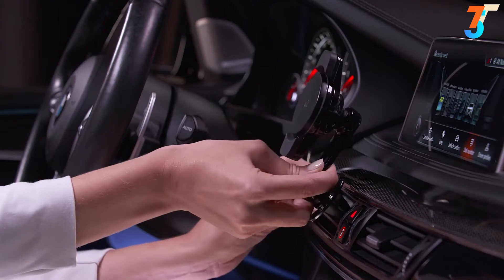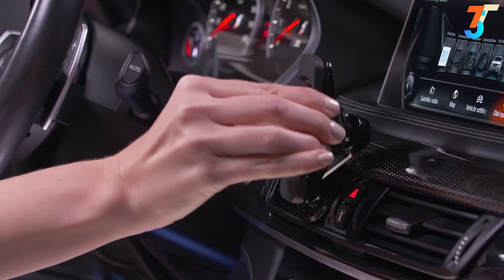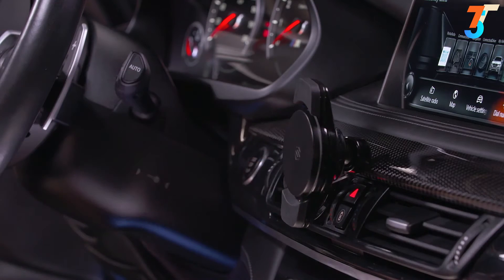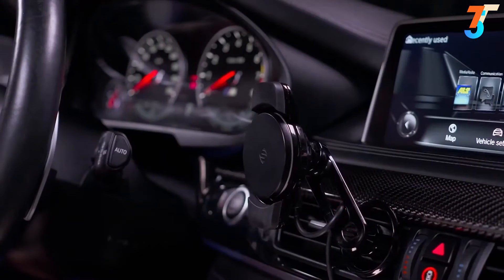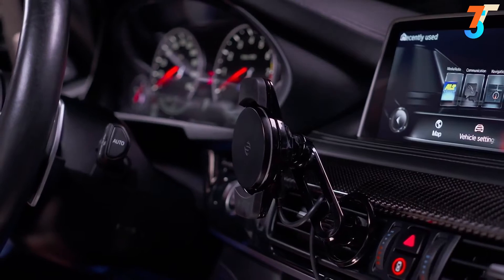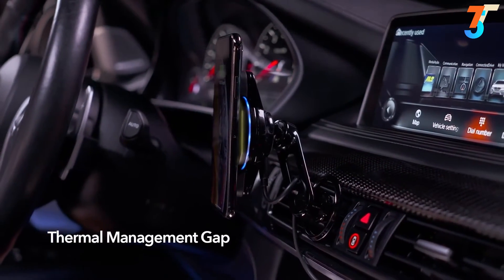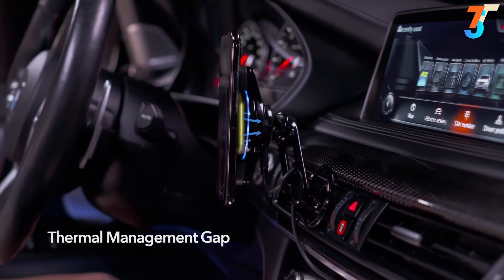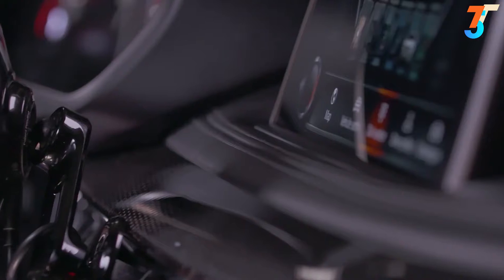Vent mounts are quick and easy to install and move from vehicle to vehicle. You can move your device to either side, above, or below the vent and adjust the angle, all while the base remains securely anchored. When held in place by the device-safe neodymium magnets, a thermal management gap is created between your phone and the Qi charging head.